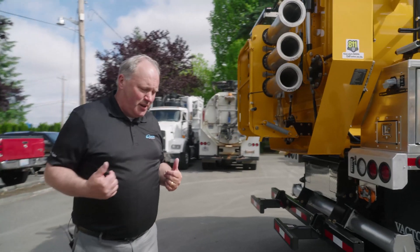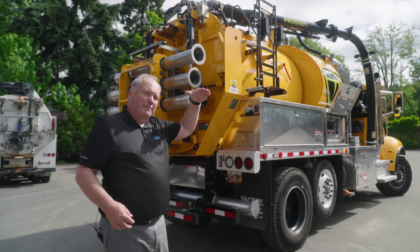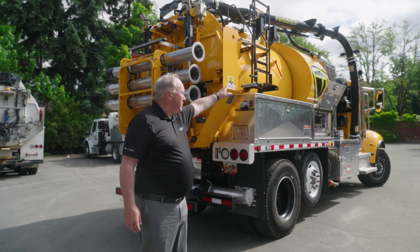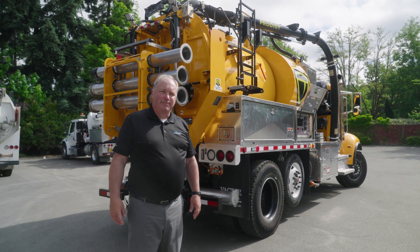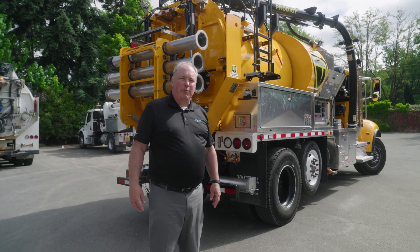A couple of things that are different about this truck: this one you work off the back. This allows you to work on a 320-degree radius around the back — from this side where the boom is nested right now, to the other side, right up where it comes next to the side of the truck. It's quieter back here since the engine's up front. Some people prefer that.